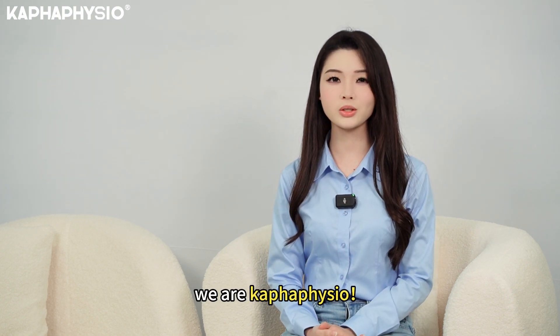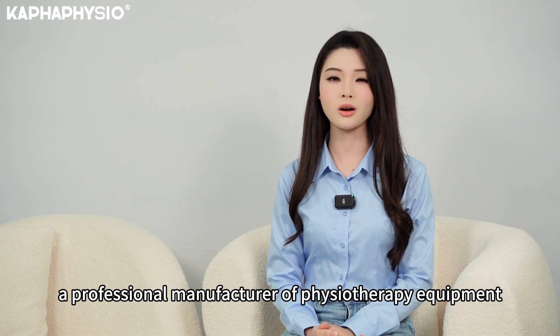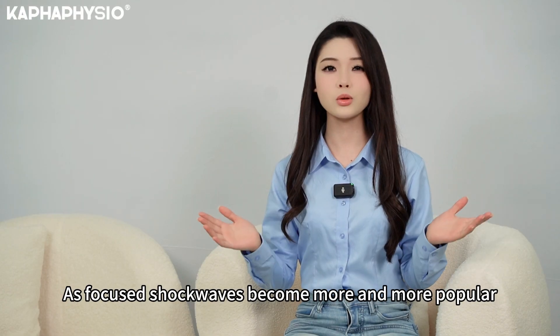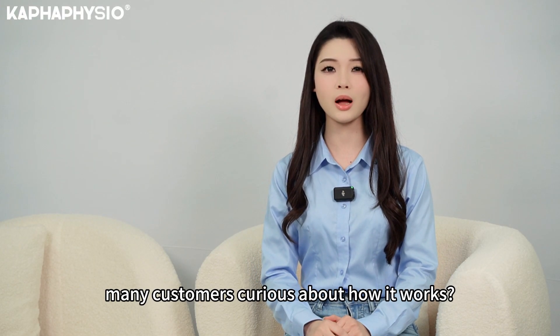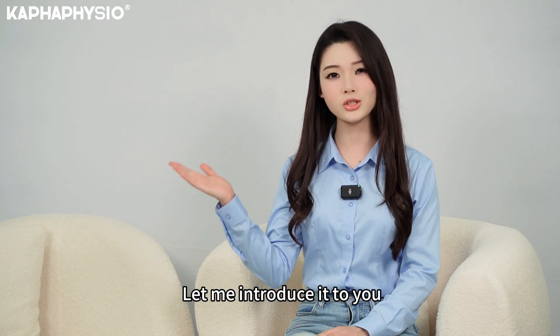Hello everyone, we are Kofa Fisho, a professional manufacturer of physiotherapy equipment. As focus shockwave becomes more and more popular, many customers are curious about how it works. Let me introduce it to you.